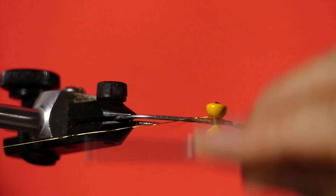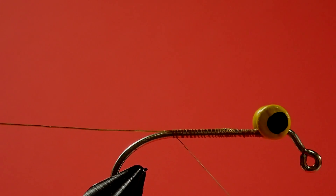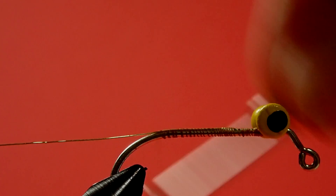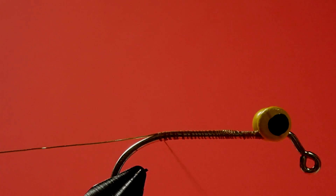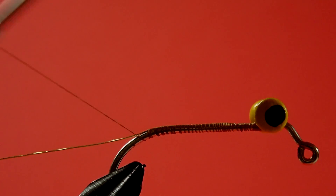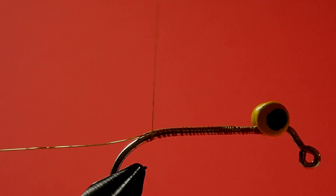Next I wind the thread back, and there's an important part — you keep going part of the way around the bend. You'll see why when we tie the wing on. If I don't go around the bend, the wing will start to tuck around the bend of the hook, which causes problems — when you pull it through the water, it wants to roll. Going around the bend ensures the wing stays on straight.